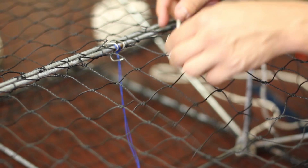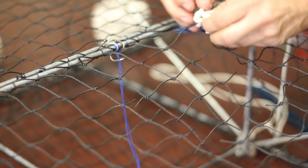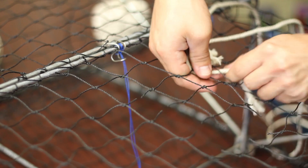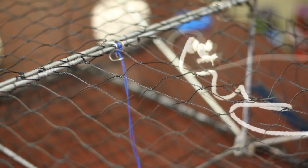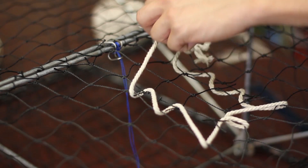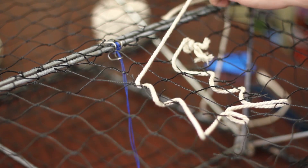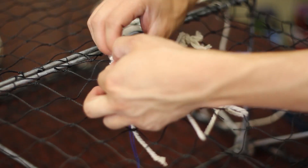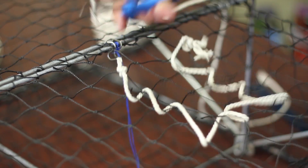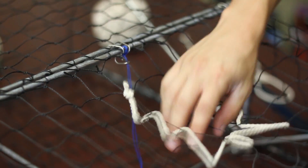Now you can take a 2 foot long piece of twine and attach it to the top right corner of your opening using your preferred knot. Once you have cinched it tight, begin to weave it around your opening. When you weave it all the way around, cut the excess slack and tie your twine to the top left corner of your opening. Cut the excess twine and you're all set. The opening is strong enough to not fail during fishing but will open in the case of you losing your trap.